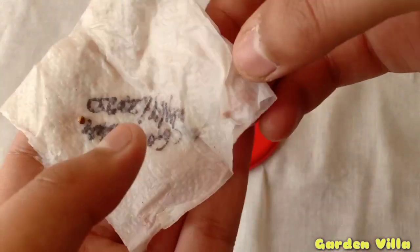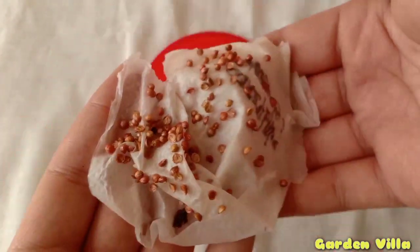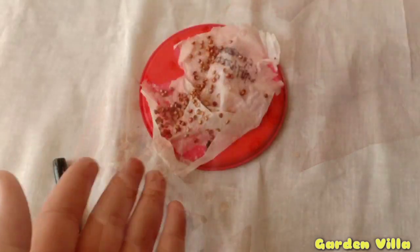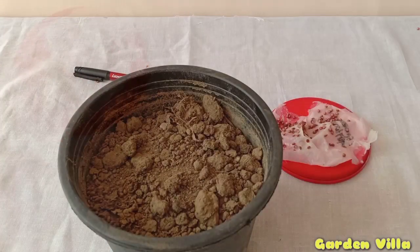Make sure throughout this process the seeds are kept moist, because moisture is very important. After two days you will see a noticeable difference — the seed coats will have plumped up.